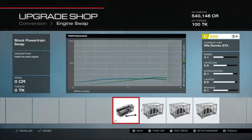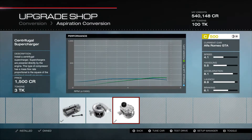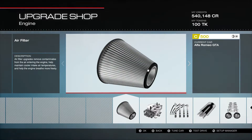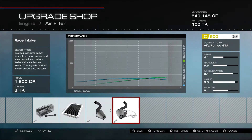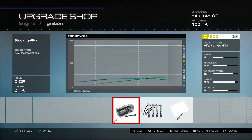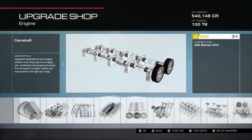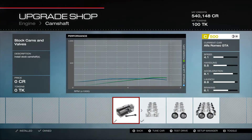Let's start with the conversions. No engine swap, no drivetrain swap. We do have a centrifugal supercharger — it's a good amount of horsepower for very little PI. We do have a few engine parts here as well: the race intake, the stock carburetor, the stock ignition, and the race exhaust.